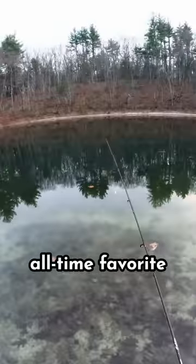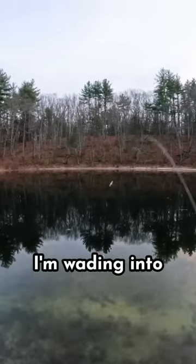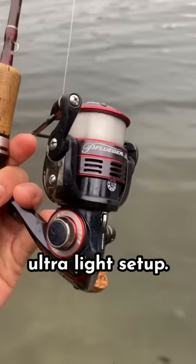Let's catch and smoke a fish. This is one of my all-time favorite things to do in the winter. I'm wading into some pretty cold water with my ultralight setup — I'll link it below.